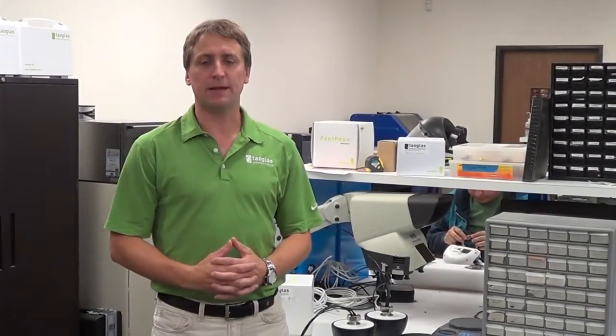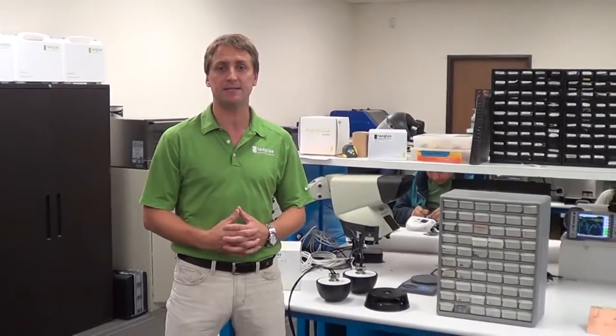Hello, my name is Dermot O'Shea and welcome to Taoglas USA. We're here in our San Diego engineering facility, where we do antenna design and testing on a daily basis.